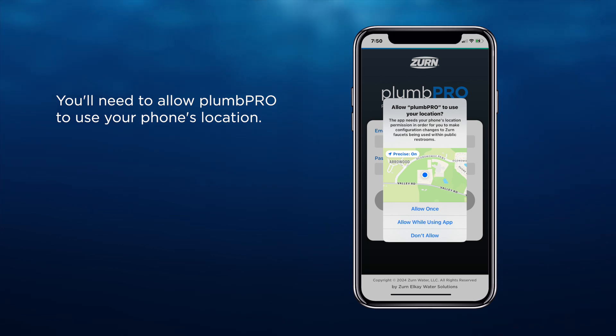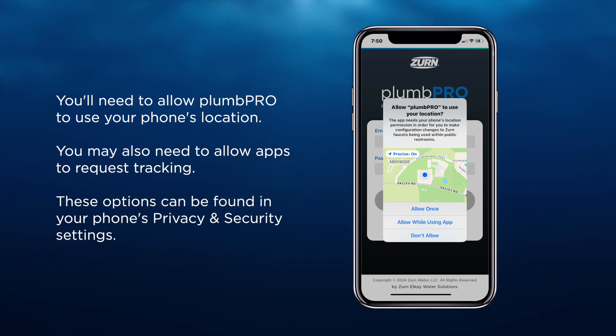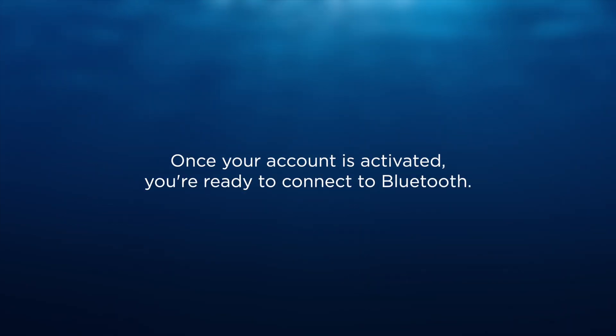While using the app, you'll need to allow PlumPro to use your phone's location. You may also need to allow apps to request tracking. These options can normally be found in your phone's privacy and security settings. Once your account is activated, you're ready to connect to Bluetooth.